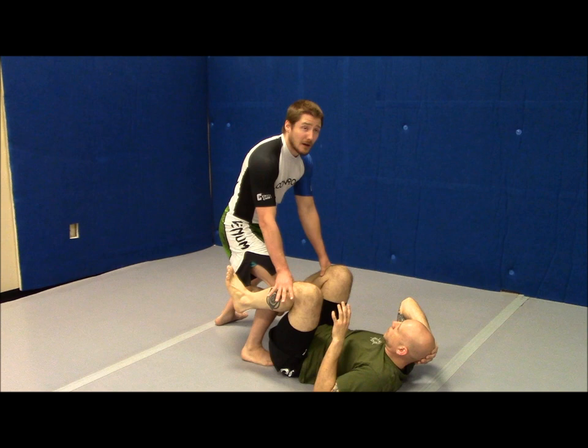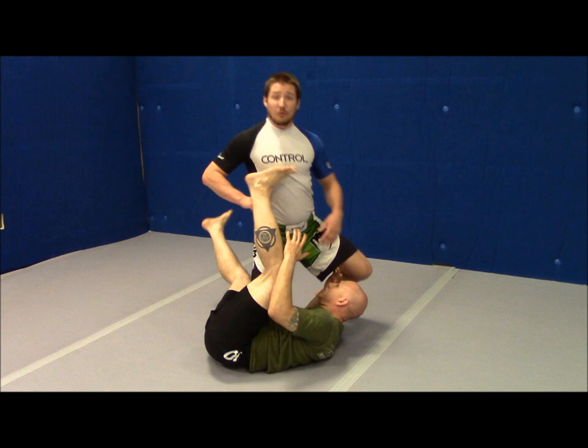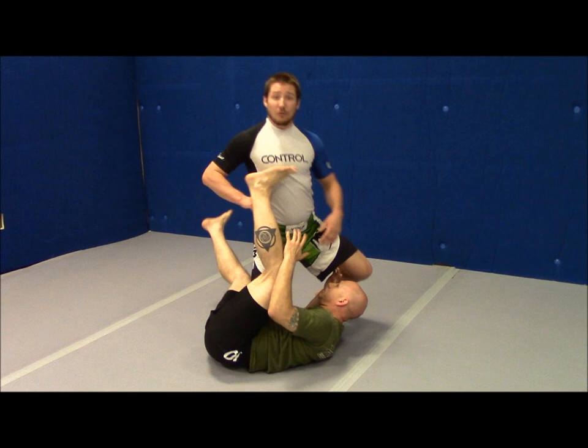This foot steps up — maintain that shoulder-width position. This foot comes around — still maintain that shoulder-width position. Now I'll start dropping that knee on belly. If this foot starts coming in, hips forward, get that foot out of the way, then I'll come down and maintain my control.